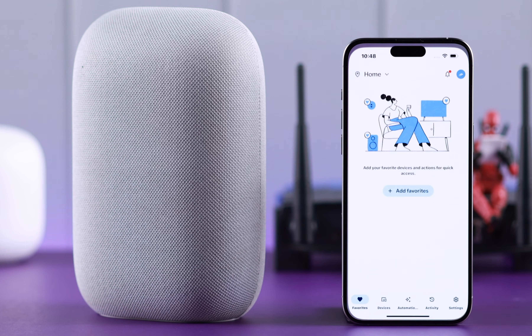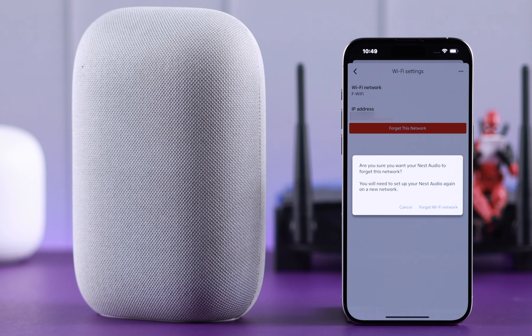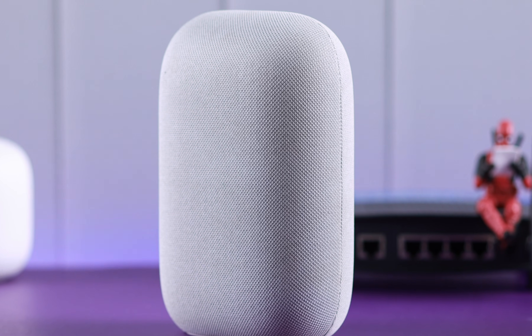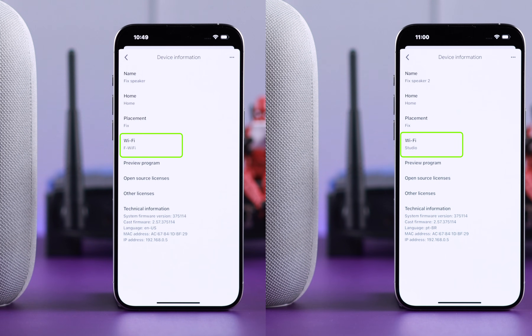If you have changed your Wi-Fi password or updated to a new network, this is how you can delete, disconnect, or remove the previous one from your Google Home app, and then change, switch, and set up a new Wi-Fi network on your Google Nest Audio smart speaker.